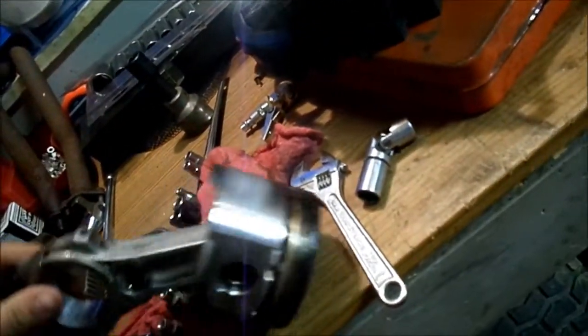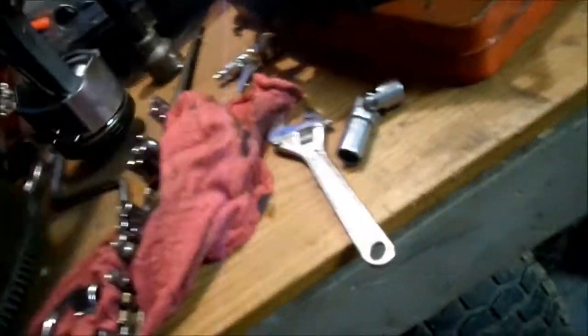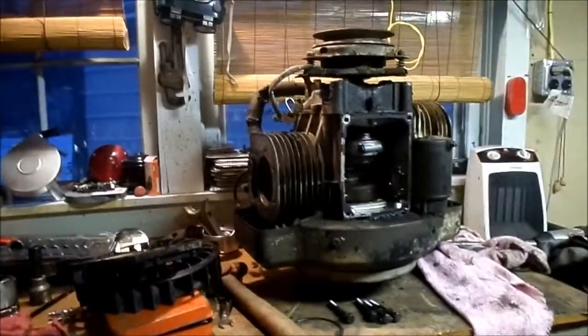I'm gonna get this crap from that other engine off the table. If anybody needs any parts for an 18-horse opposed twin, contact me, because I have more parts up in the barn. These pistons are still good — I just can't use them. So if you threw a rod, just message me and I'll figure out a way to get it out to you.